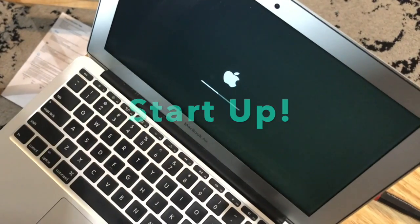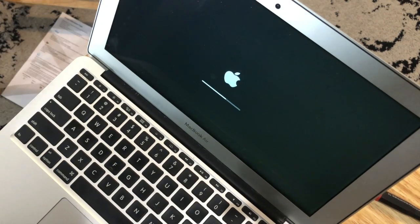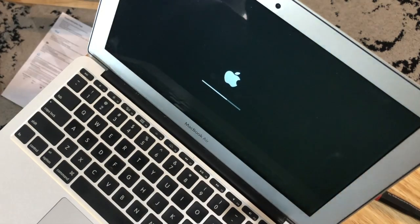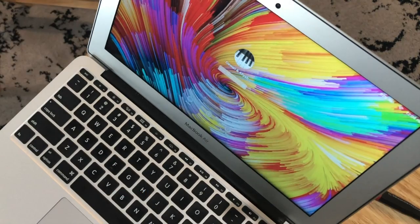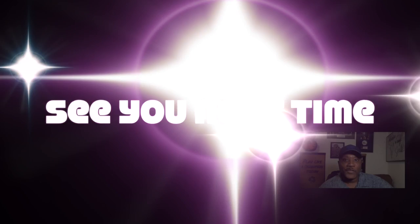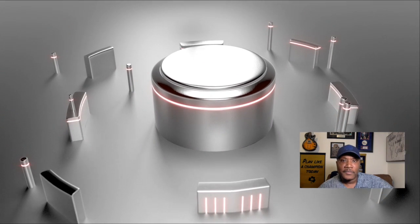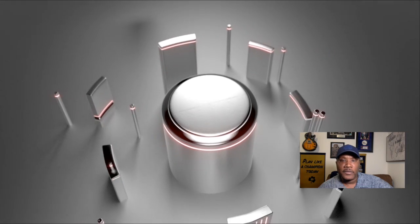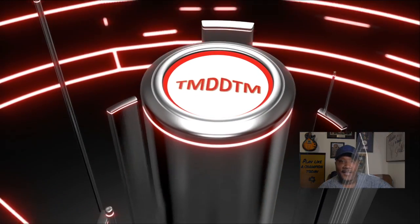And we're done. As you know, I put a lot of different content covering different subjects on this channel, but if you're interested in resolving issues with your MacBook, be sure to subscribe as I have a number of MacBooks to upgrade and fix and I'll be sharing each project. Thank you for joining me for another episode of Things My Dad Didn't Teach Me — be sure to like, subscribe, and click the notification bell. God bless.